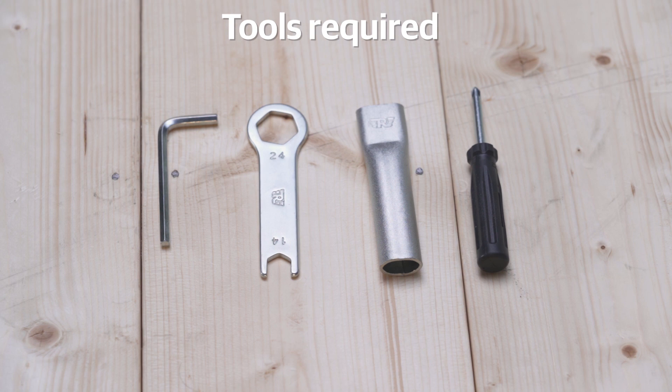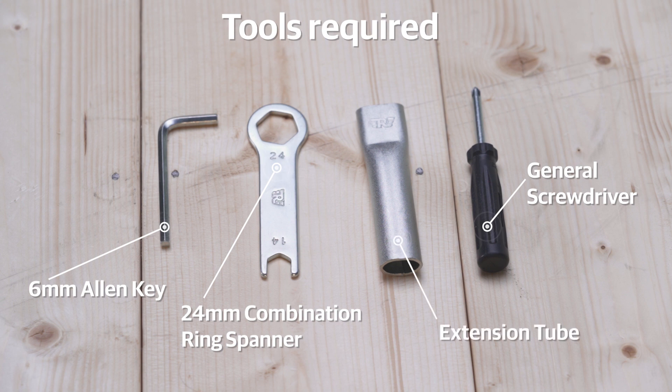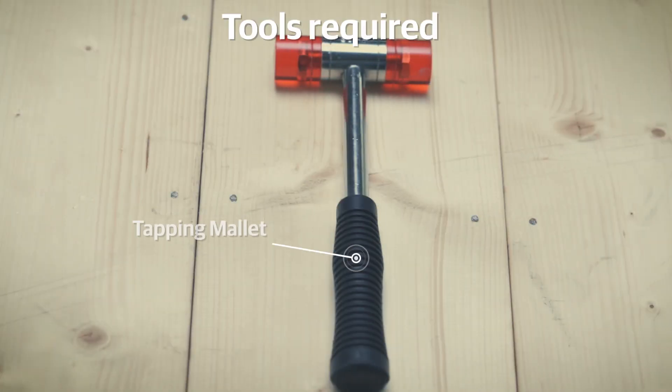Before you start, ensure you have these necessary tools: a 6mm Allen key, a 24mm combination ring spanner, a general screwdriver and an extension tube. These are available in your motorcycle tool kit. Additionally, you will also need a tapping mallet.